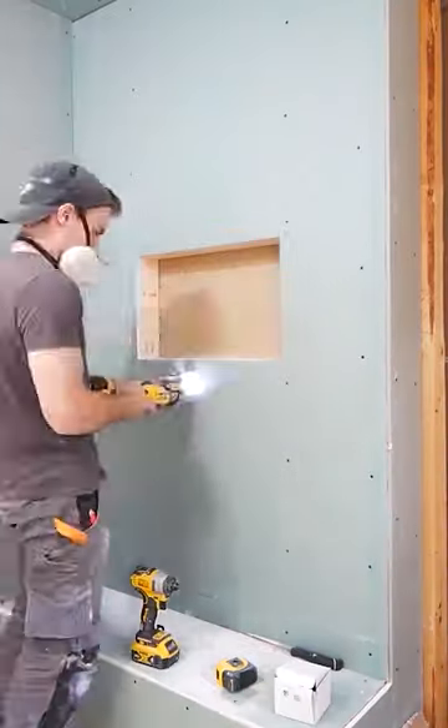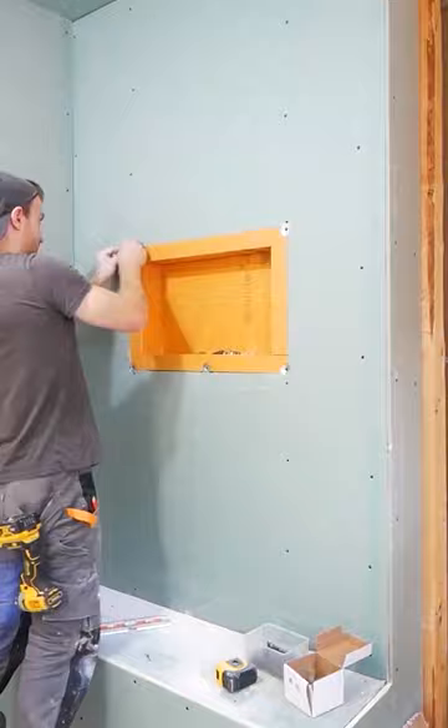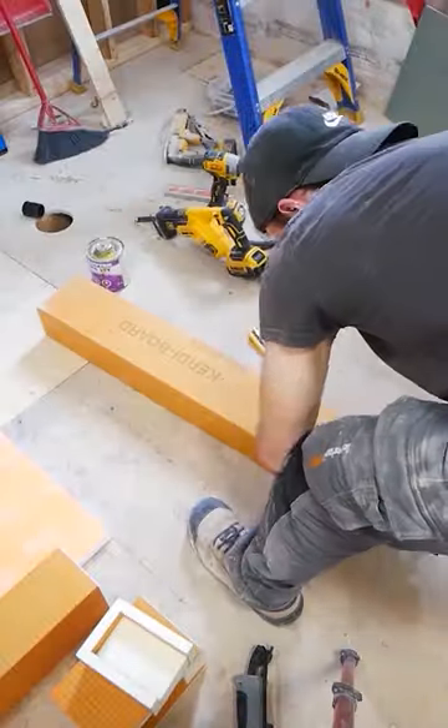I then cut out my niche. This is a 12 by 20 prefab niche. After that, I move on to shortening the curbs.